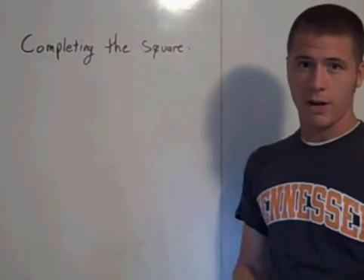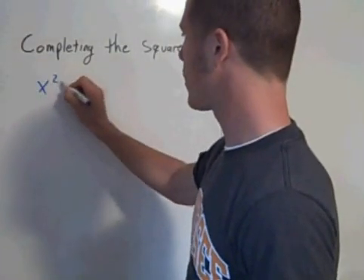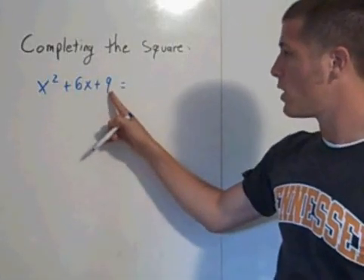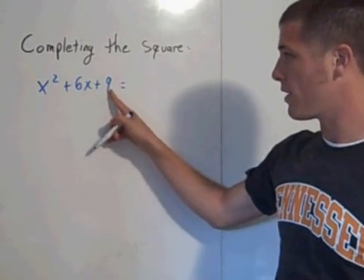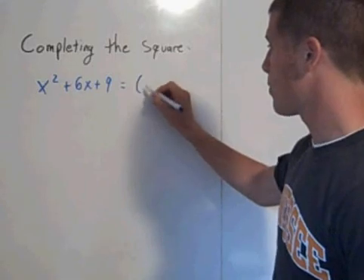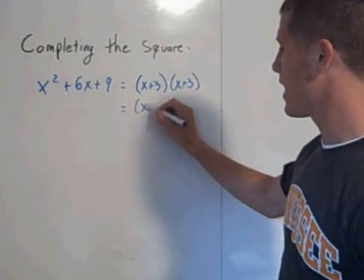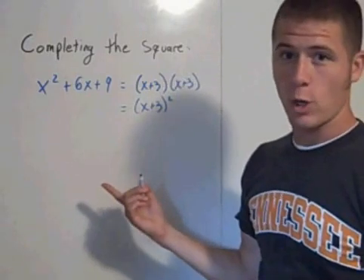There are certain trinomials that are very easy to factor — trinomials that look like x squared plus 6x plus 9. You want to find two numbers that add together to get 6 and multiply together to get 9. Those two numbers are 3 and 3, so you can represent this as x plus 3 times x plus 3, which is the same as x plus 3 squared. This is called a perfect square trinomial.